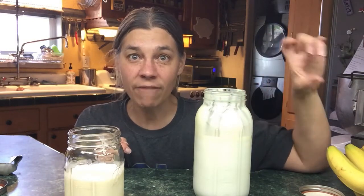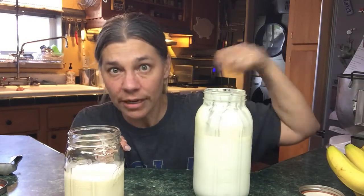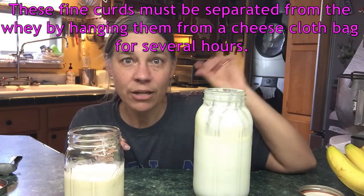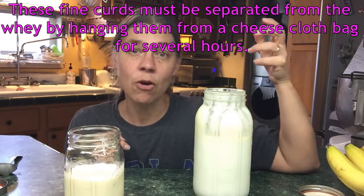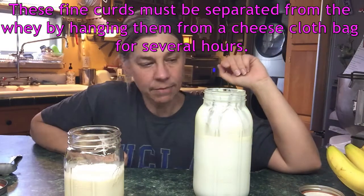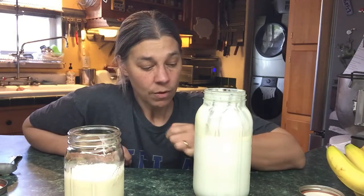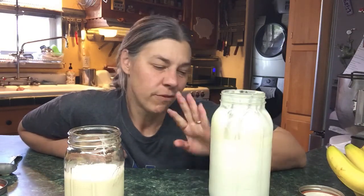I'll feed the skim milk to the pigs, although you can heat it up to about 170 degrees, add a little white vinegar, stir and keep heating, and it will separate into a very fine curds and whey — perfect for a homemade ricotta. I'll do that sometimes if I want to make ricotta pancakes or lasagna, but mostly I just feed it to the pigs since I have so much milk.